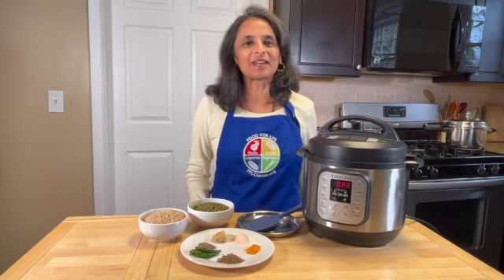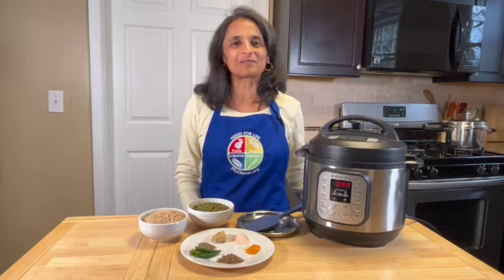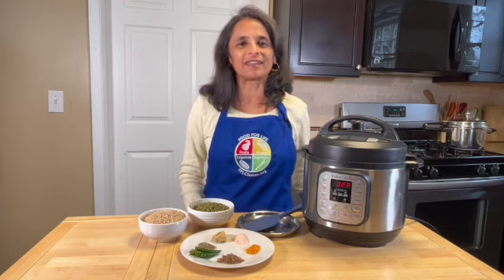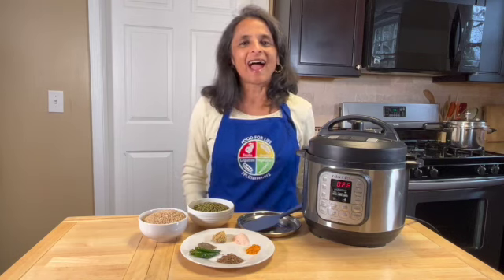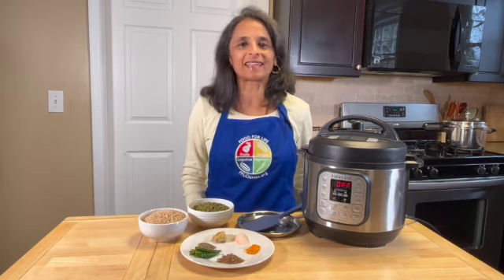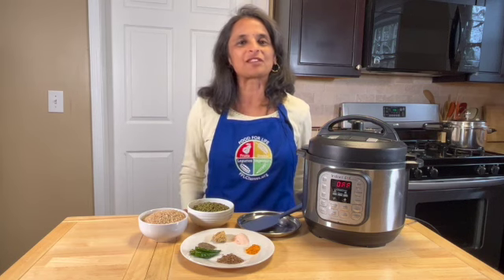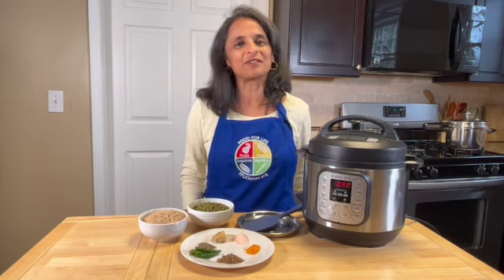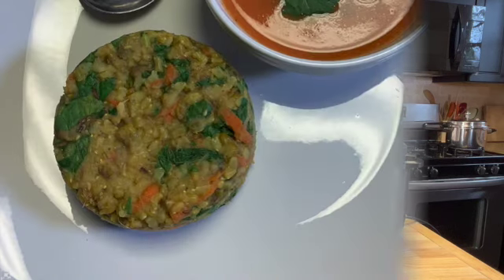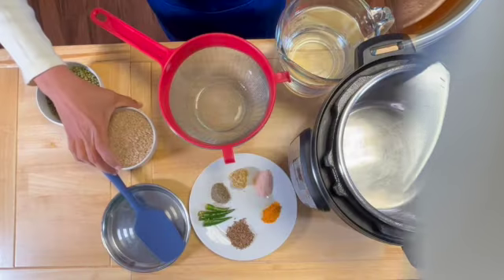Namaste! Welcome to Annapurna Holistic Nutrition where we make simple and delicious plant-based meals. Today we're going to show you a staple of India called khichdi, eaten all across India in all the different states in slightly different forms. Today we're going to show you a special version with brown rice and green moong dal. Come let's begin to make khichdi, an Indian comfort food.